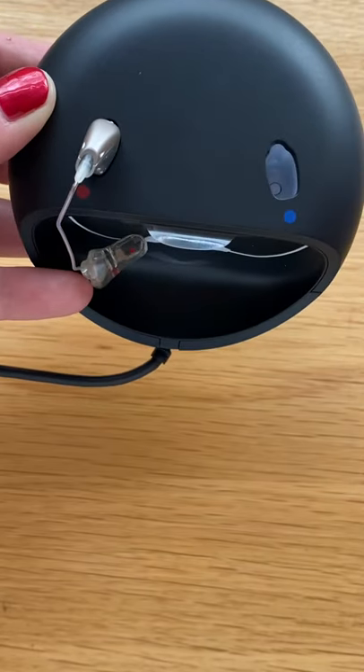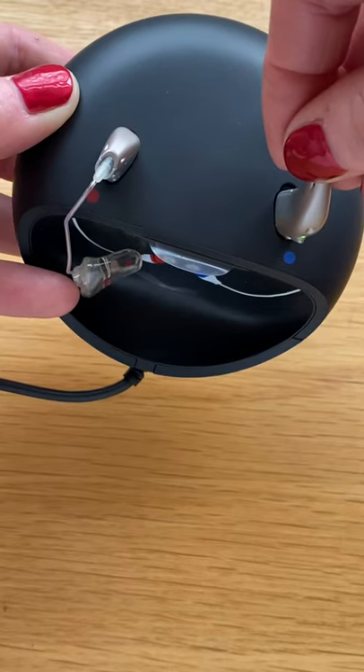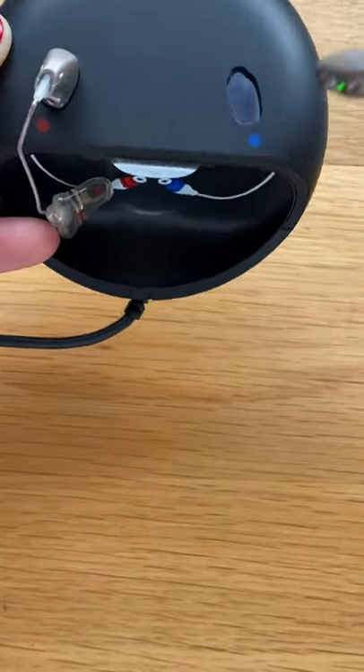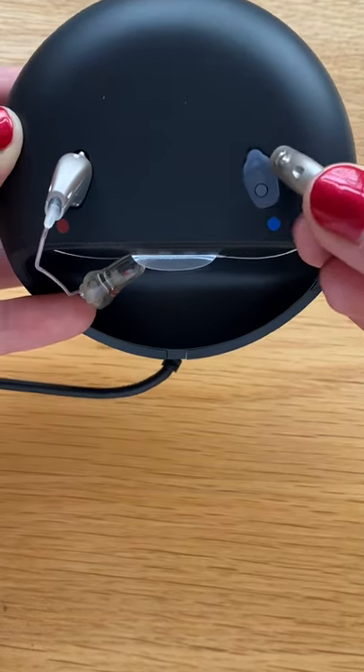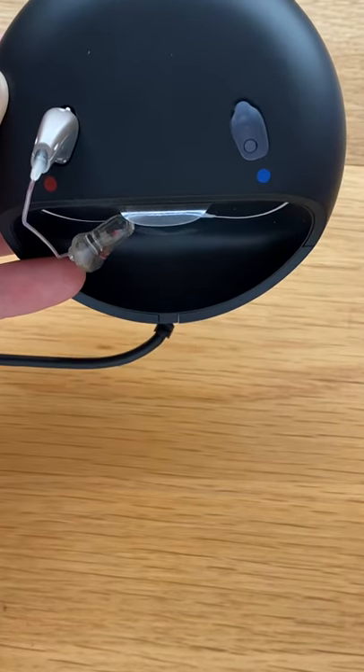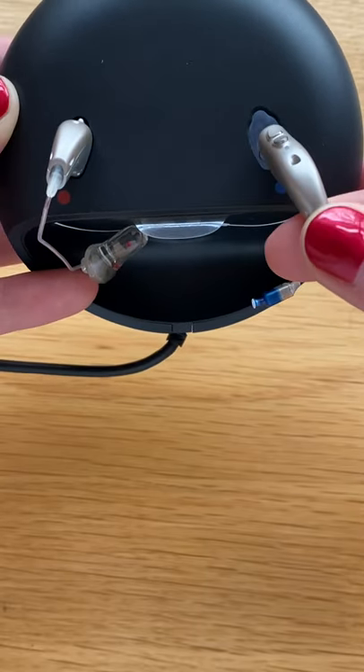If we accidentally try and push them in back to front, this may damage the instrument. There is a small recess at the back of the charging portal to accommodate the battery buttons on the back of the instrument.